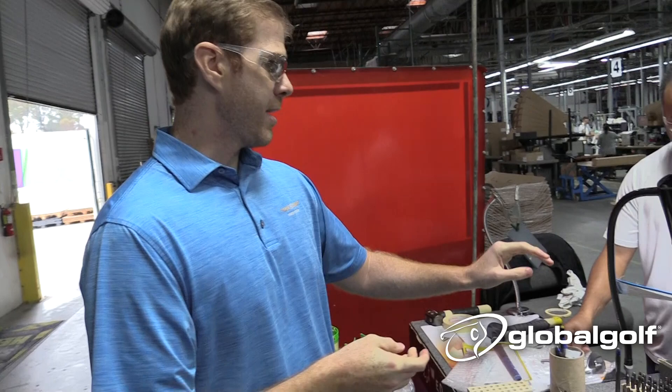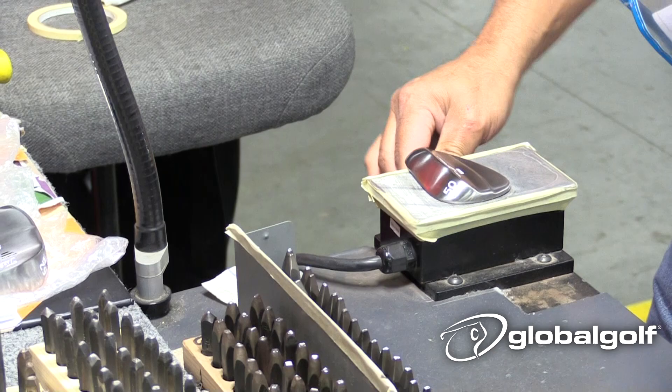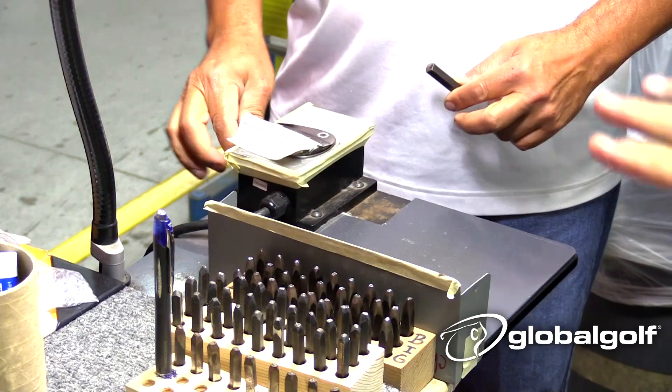The other thing I want to point out is this magnetic vice. That is actually an internal part designed by Aaron Dill on the tour truck. So when we say the real tour experience, even the machinery we're using to build the wedge is straight from the tour.